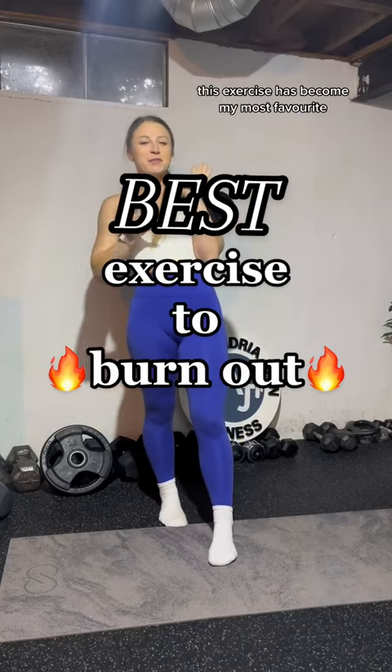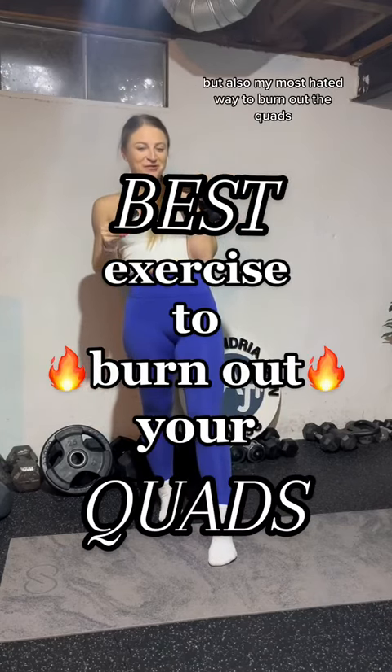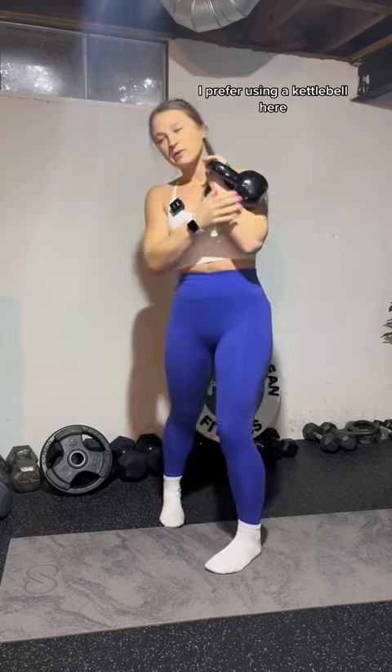This exercise has become my most favorite, but also my most hated way to burn out the quads. All you need is a kettlebell — you can use a dumbbell, but I prefer using a kettlebell here.